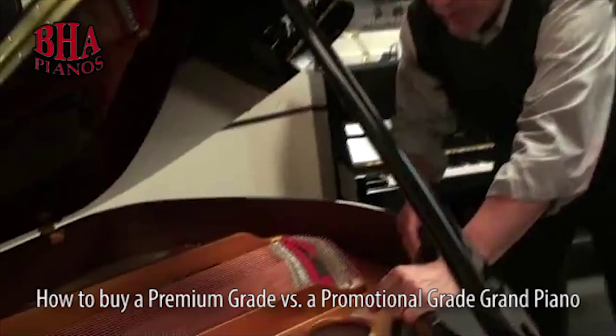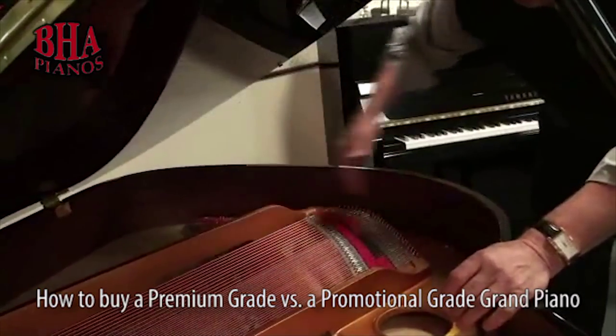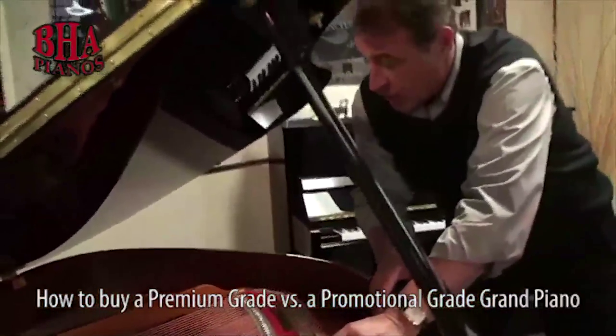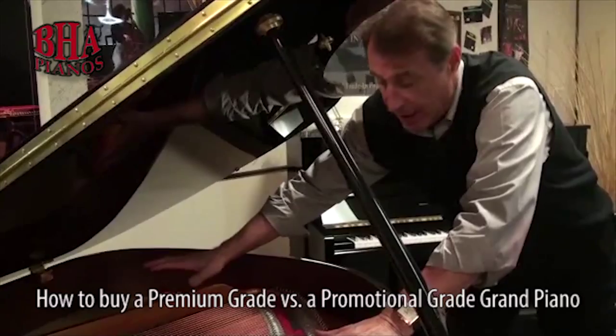The first thing I want you to look for — I'm going to show you four things — is a wide-tailed German design. This wider tail is going to give you a bigger soundboard area.